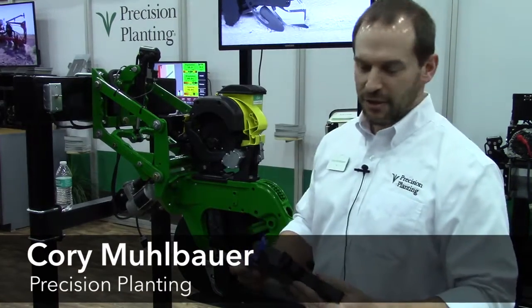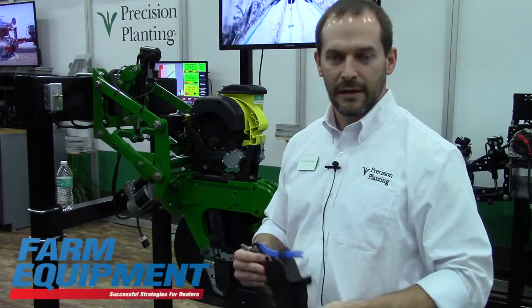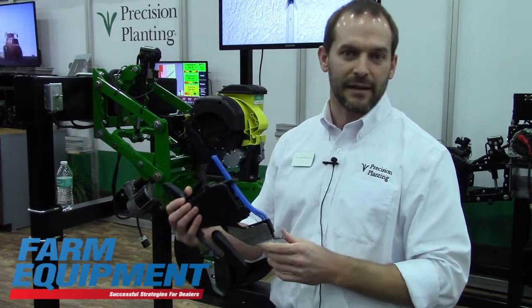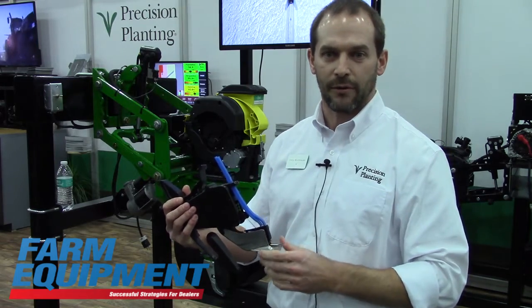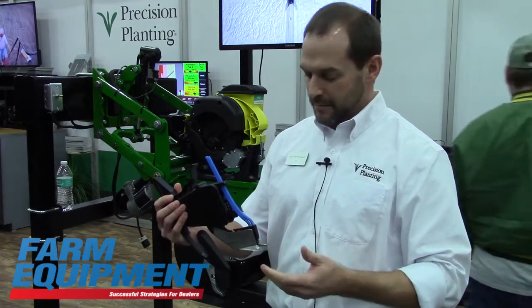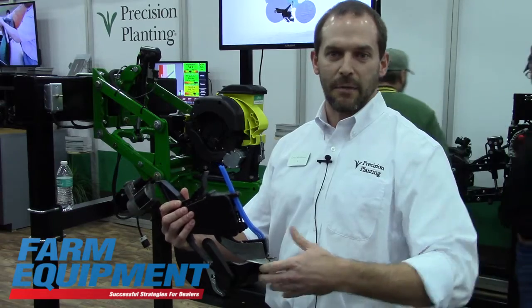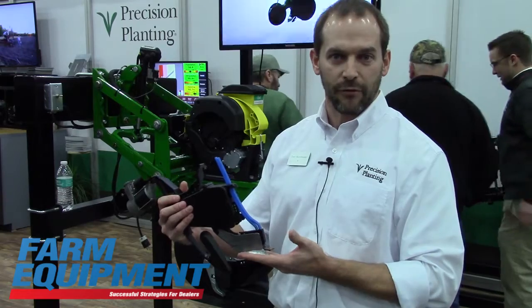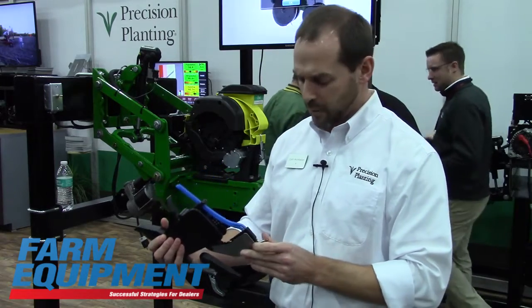Hello, I'm Cory Moelbauer with Precision Planting and what I'd like to show you today is our new product called FurrowJet. FurrowJet is a new concept in fertilizer applied on the planter, focusing on the optimum uptake of fertility products for the young corn plants. Young corn develops its maximum ear potential at an early age, and that's why understanding the need for fertility management early on is important.